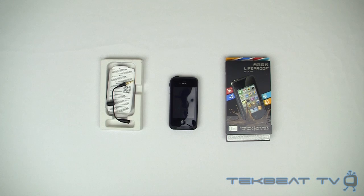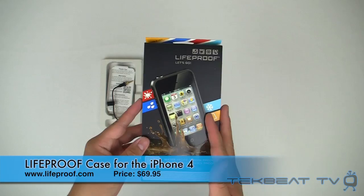What's up guys, it's Will from TechBeat TV bringing you a review of the LifeProof case for the iPhone 4.